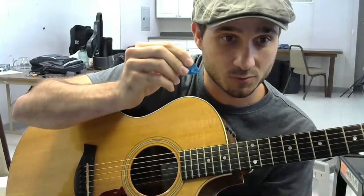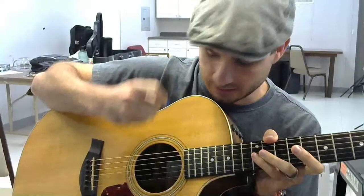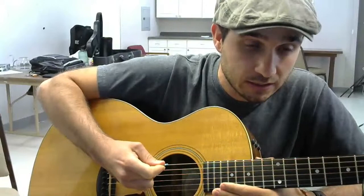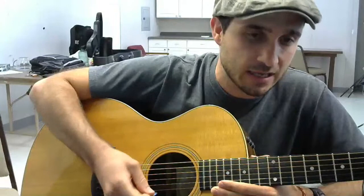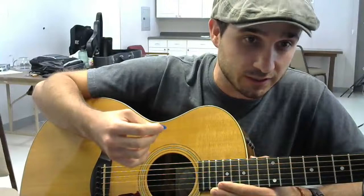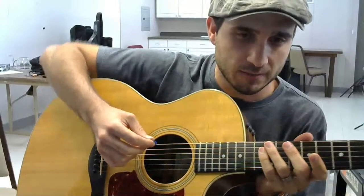I'm holding the pick loosely - I don't want to be strangling the pick with my hand so tense. The problem with having your hand so tense is that you're going to hit the string so hard that the pick is going to want to fly out of your hand. If you're so rigid, it's like cutting against the grain of wood - you're going to get kickbacks. When strumming, if you're so rigid you're not going to be able to flow and you'll have a tendency to drop your pick.